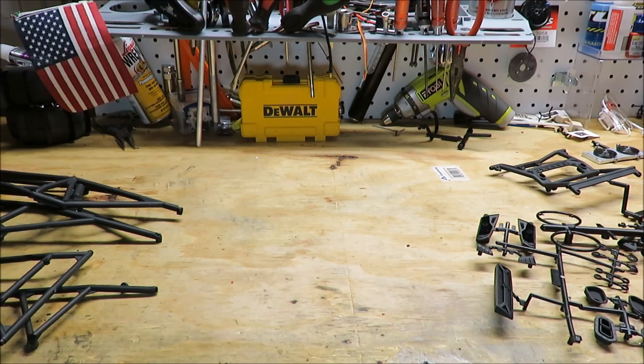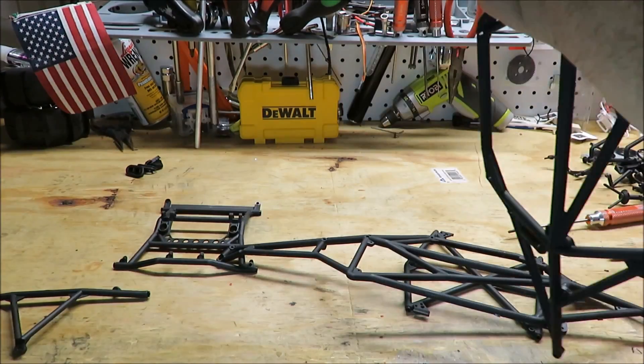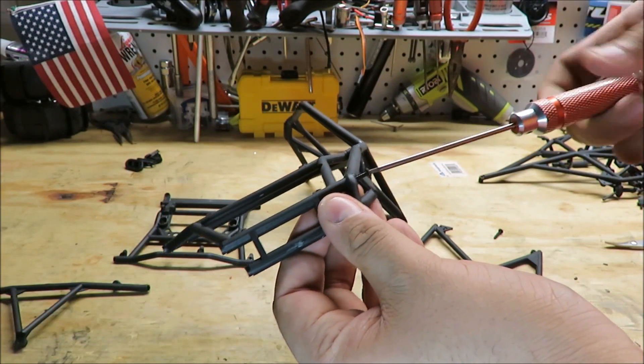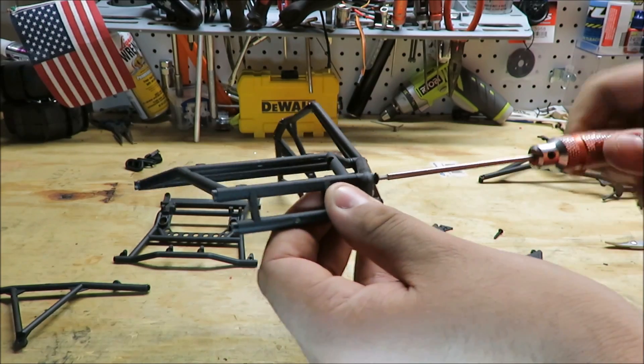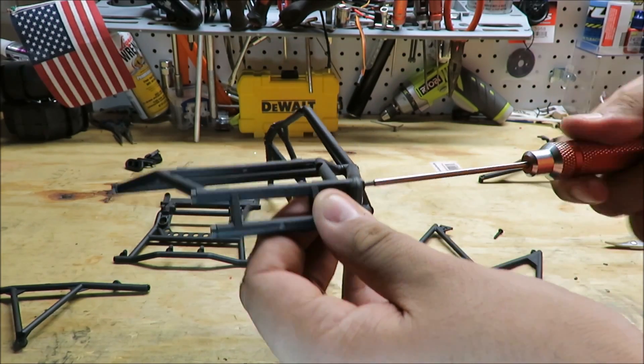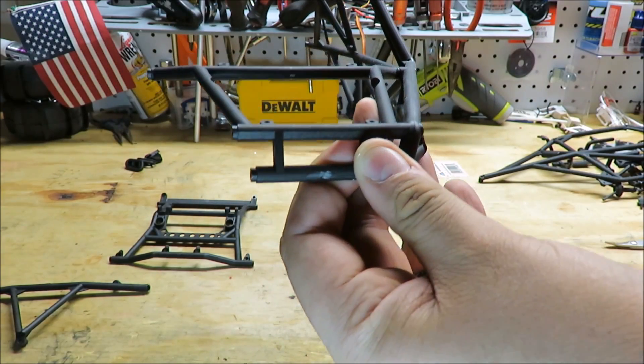When you're assembling the cage, it's important that you do one side at a time. It doesn't really matter which side you start on, but I'm basically going to start from this side and then put on the other side.